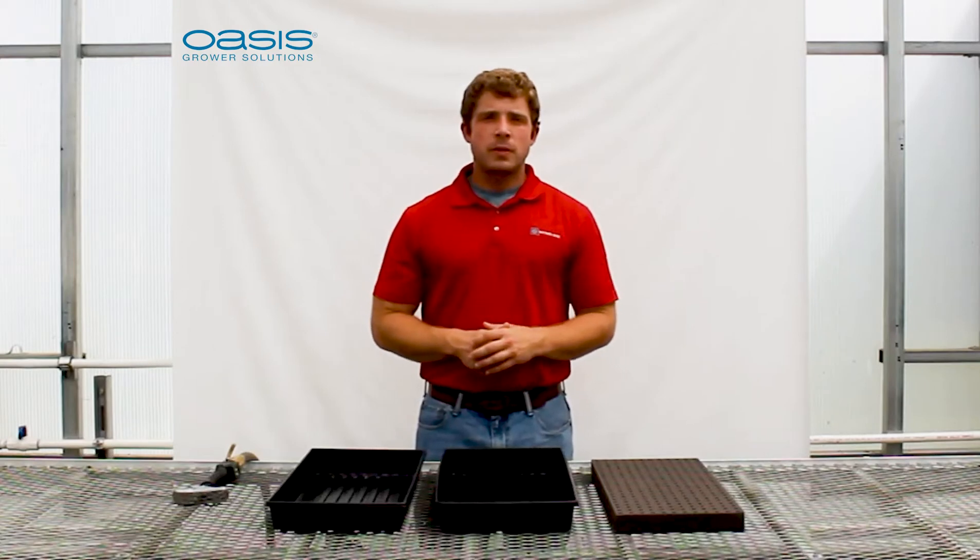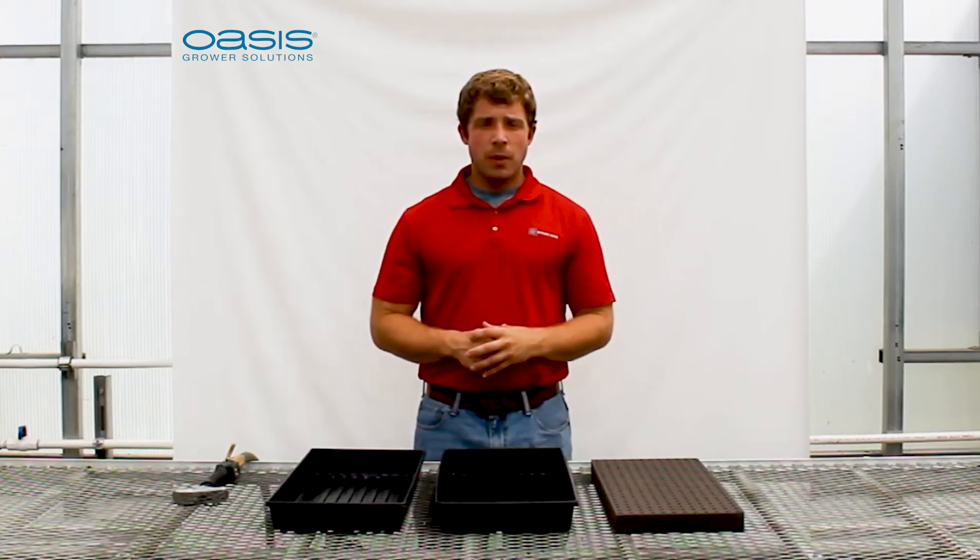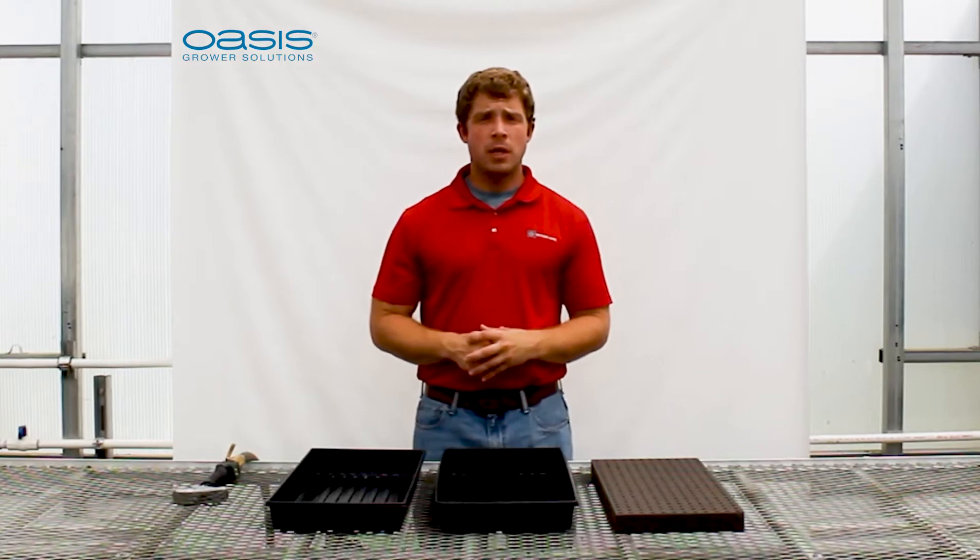Hello everyone. I'm here from Oasis Grower Solutions to talk a little bit about the initial watering protocol for Oasis growing mediums.